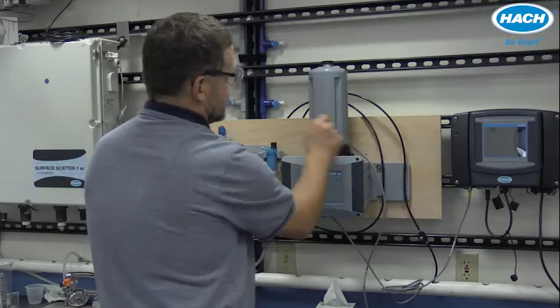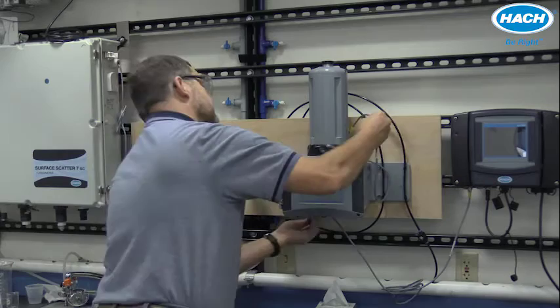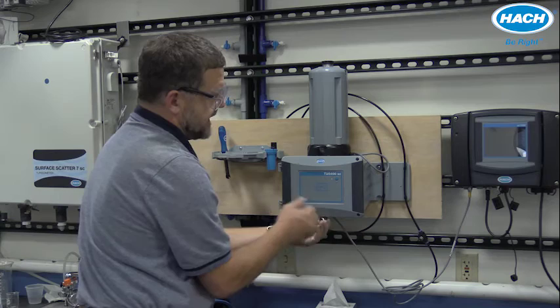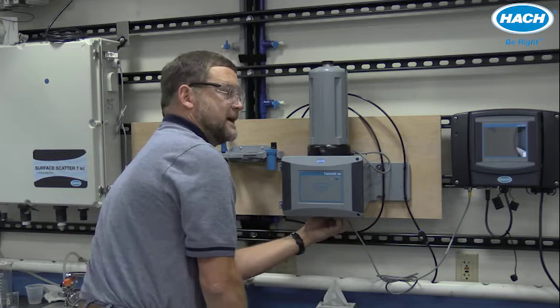The device communicates with the process turbidimeter via a cable and also receives power through it. Remove the protective cover and route the cable through the supplied channel on the back of the TU5 series instrument. There is a protective plug on the SC connector port — remove it, rotate until the key locks into place, and then turn the collar a few turns to secure it.